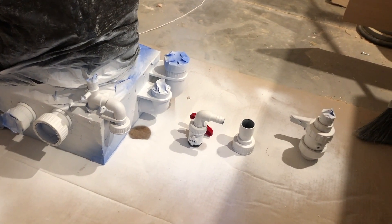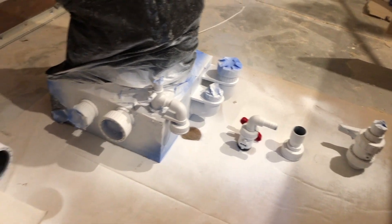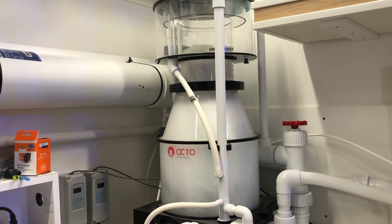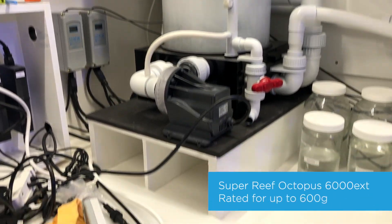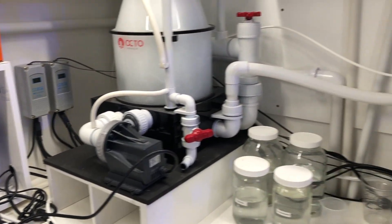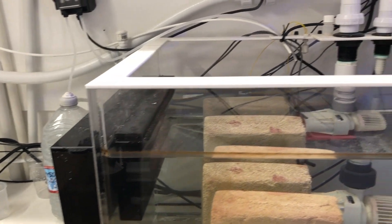Go big or go home, as they say. Skimmers are what I consider to be a fundamental baseline element in your reef tank filtration. You can absolutely do a reef tank without one, but they are extremely useful for exporting dissolved organics and even particulates in a very efficient way.